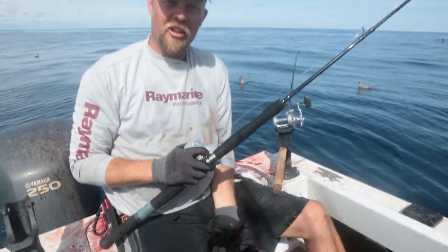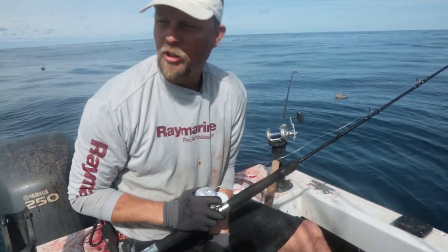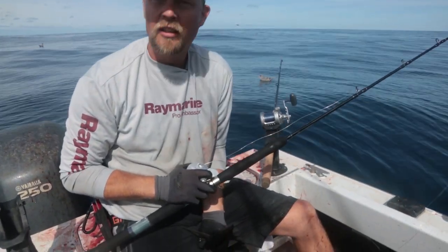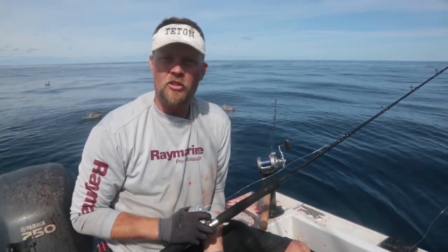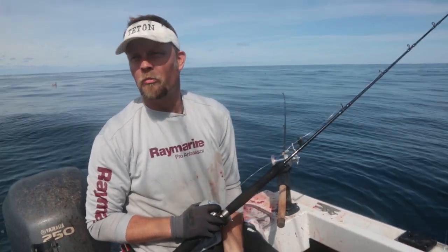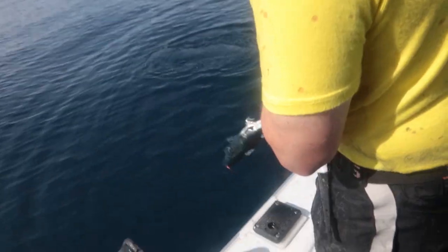Recently we were converted to using a net on board because it makes less mess. Gaffs poke holes in fish in places where you really don't want holes — namely in the loins. So we just try to net every fish we can; they come over the rail and they're nice and pretty.